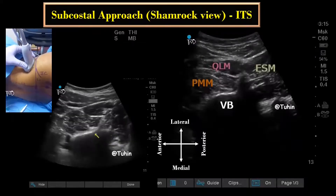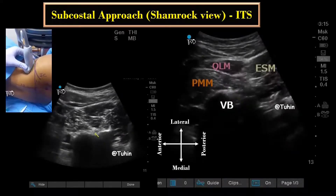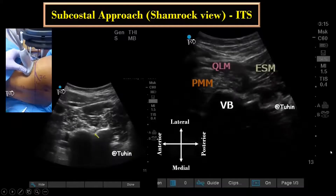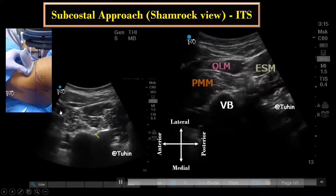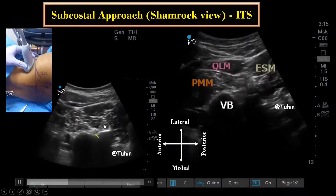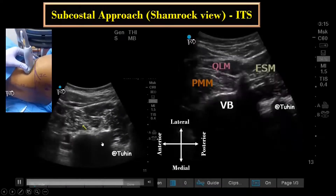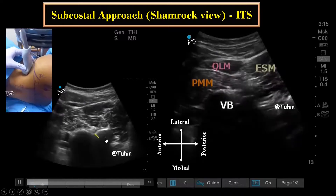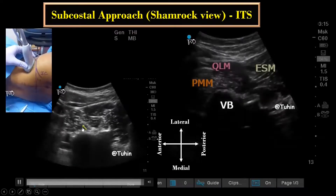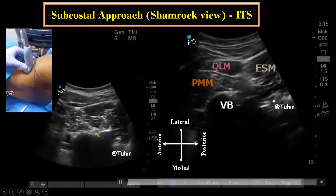The transverse process may act as a barrier during in-plane needling. Hence, once the sonographic pattern of the shamrock is obtained at the level of L3 or L4 transverse process, the ultrasound transducer is tilted slightly caudally — as you can see here — until the acoustic shadow of the transverse process is no longer visible. This view represents the anatomy of the lumbar plexus through the L3–L4 or L4–L5 inter-transverse space. By craniocaudal movement of the transducer, the course of the lumbar nerve root can be visualized as it comes out from the intervertebral foramen. The lumbar plexus elements appear as a hyperechoic oval structure in the medial and posterior part of the psoas major muscle, typically within a distance of 2 cm from the transverse process.